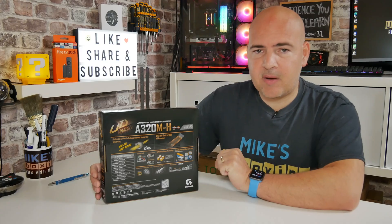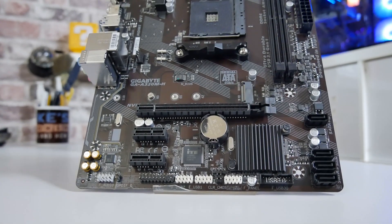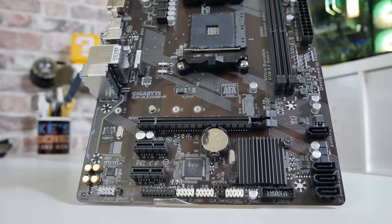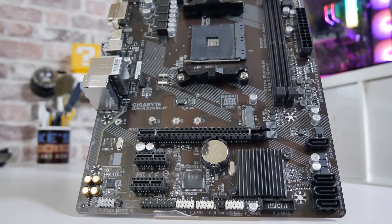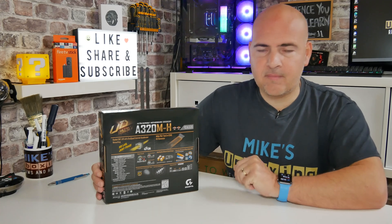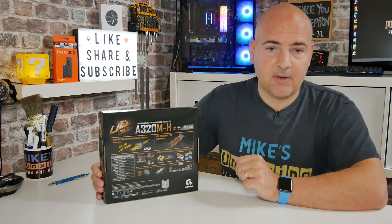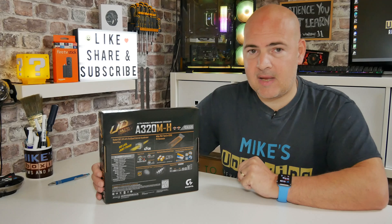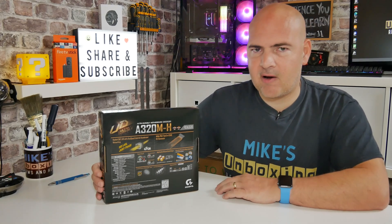On the PCI Express bus, we do have an M.2 slot. The M.2 slot will differ depending on what processor you use. If you're using an older A-Series or Athlon AM4 processor, the M.2 slot is limited to SATA-only support. If you're using a more modern Ryzen processor, there's a strong chance you'll support either a SATA-based drive or an M.2 PCIe NVMe Gen 3 drive at x4 or possibly x2 speeds. Your speeds may vary depending on the processor.